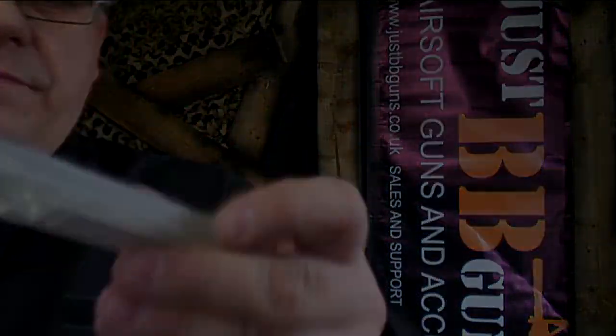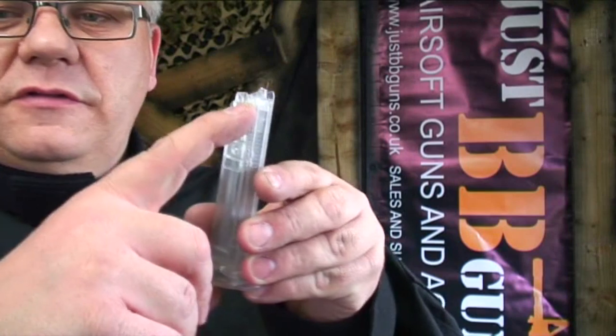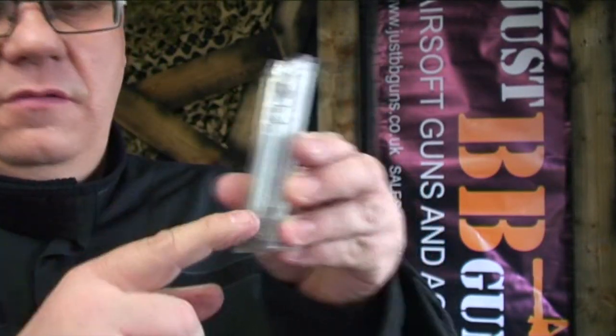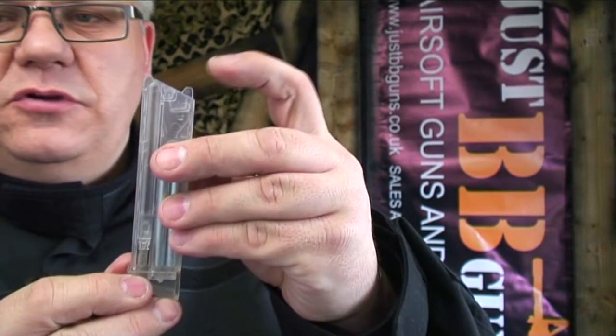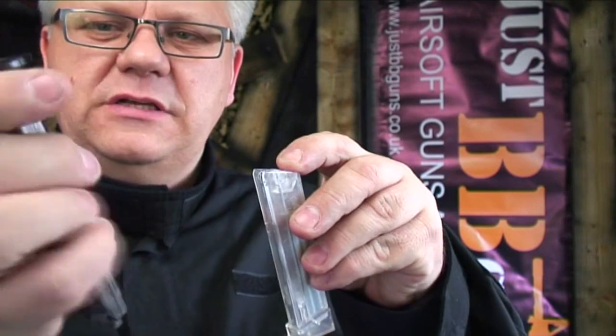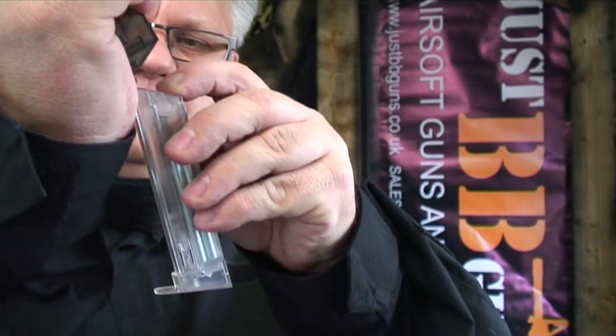I'll show you how to put the BBs in. The magazine is very easy to load — you have a spring on the side that you just pull down and push it over to one side once it's locked in position. Then simply push this button down the top and put your BBs in the top. It's much easier with a speed loader; just pop them in and drop them in like that.